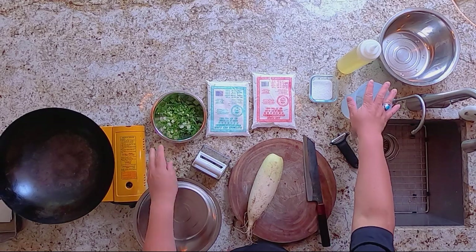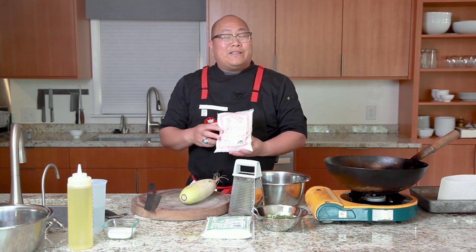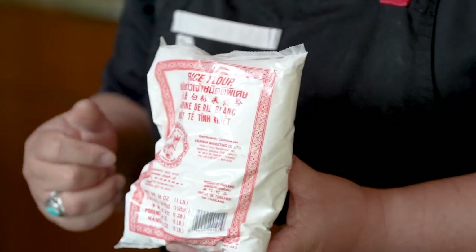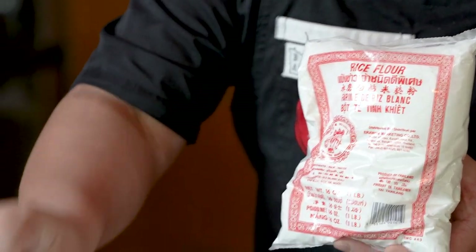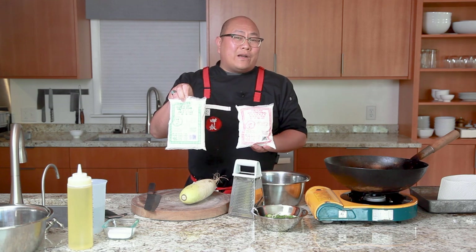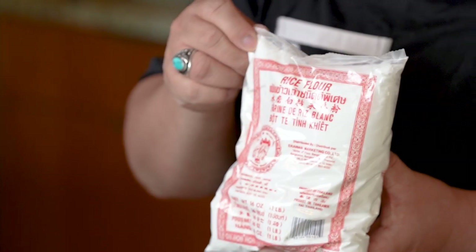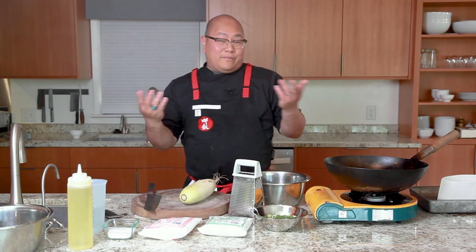Of course you'll want salt and water. For our rice flour — this is the agent that actually makes the turnip into a cake form through steaming. You'll want to use rice flour and not glutinous rice flour. Glutinous rice flour is made from a short grain sweet rice that becomes very sticky; this recipe calls for regular long grain rice flour.